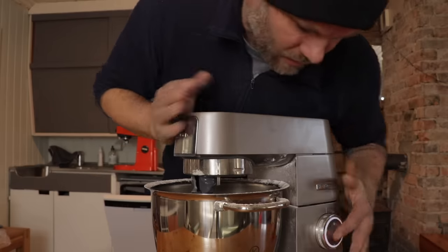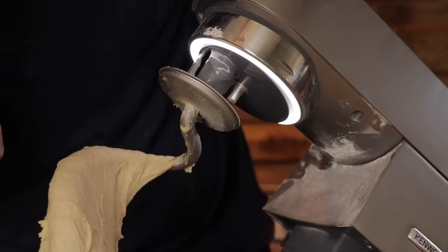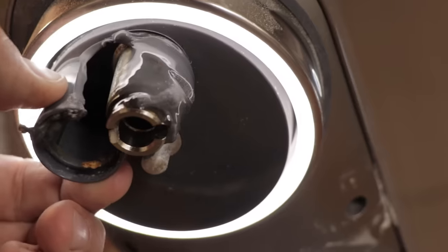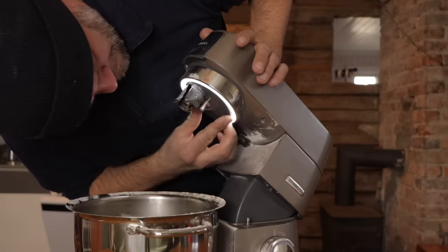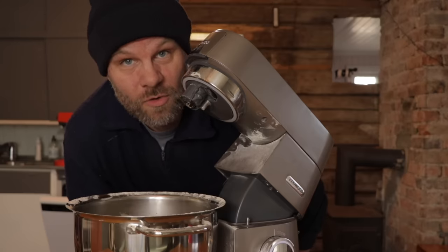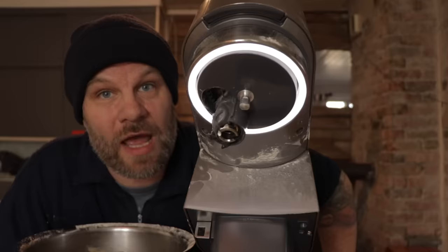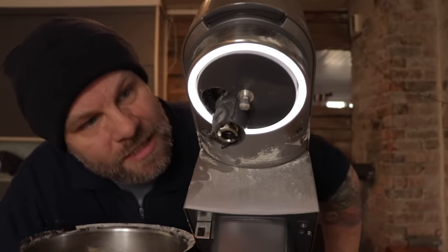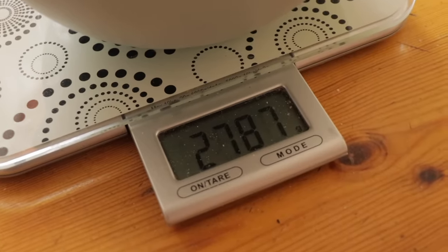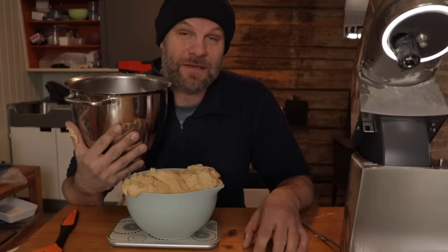It started to smell burnt, and obviously it's — oh man — it's really, really warm. I don't know if you can see it but it looks like something has melted. Let's take this off. Obviously that's not supposed to look like that. Well, that's unfortunate. My workhorse seems more like a small pony. My dough is full of melted plastic.